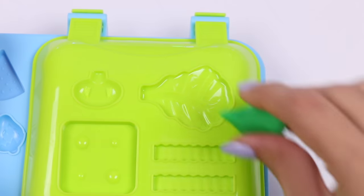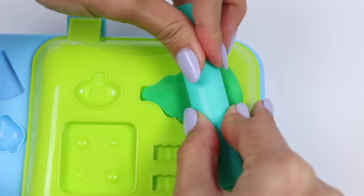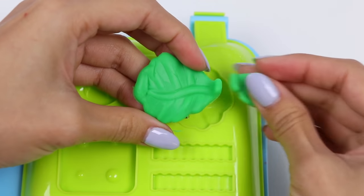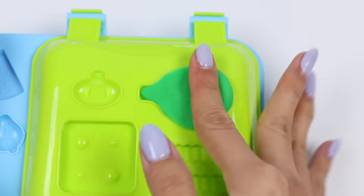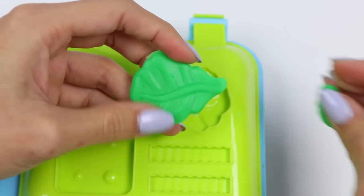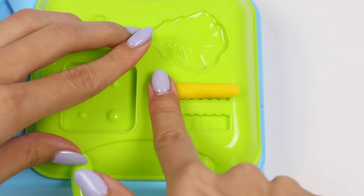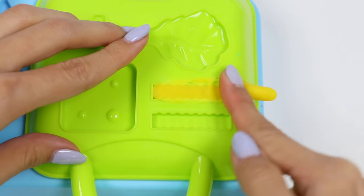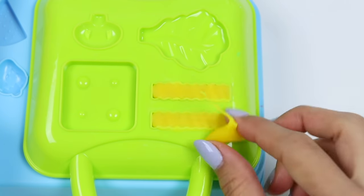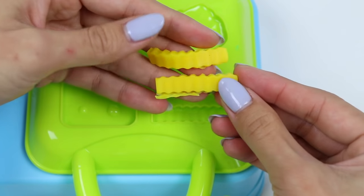It also has shredded lettuce! Let's make some leaves and then we'll cut it up after. And now for the best part — in my opinion that is — the french fries! Mmm, I love french fries!